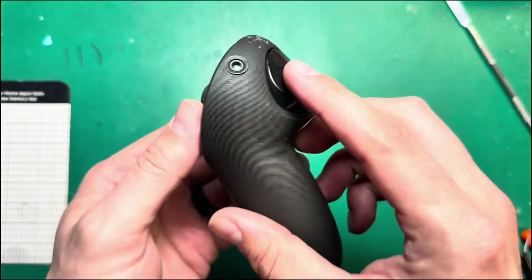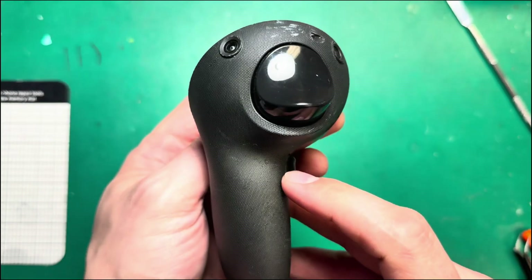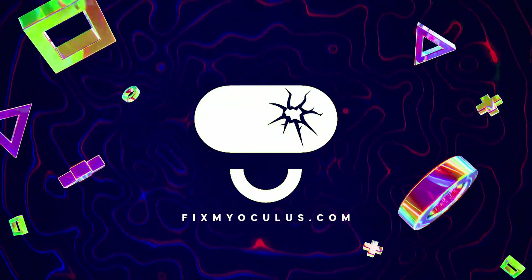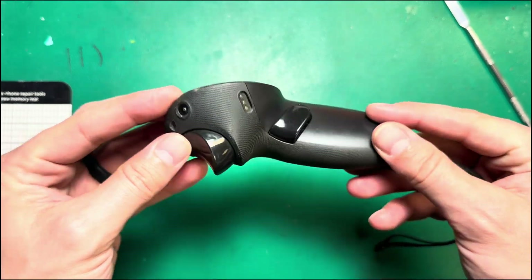Today on Fix My Oculus, we're going to take a closer look at Quest Pro Controllers — how they work, what the common issues are, and how to take them apart. Welcome back to the channel. Today I want to show you guys a little bit more about Quest Pro Controllers.